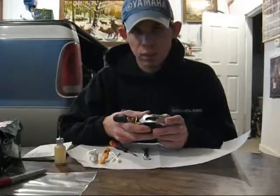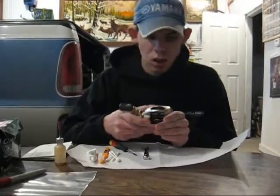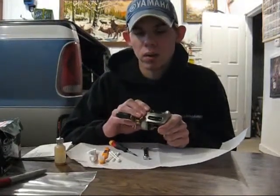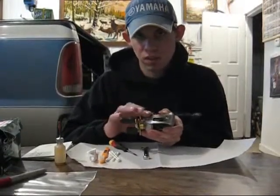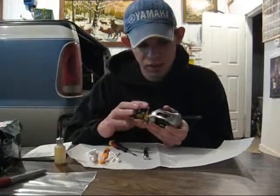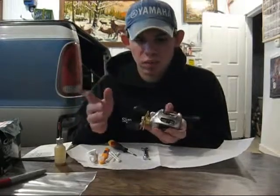I would recommend having the reel sent off to get serviced. Shimano offers a service where you can send your Shimano reels to them and they'll go through it, clean it up, lube it, grease it, and replace any parts — depending on how many parts need replacing, of course — for a minimum fee of $20.